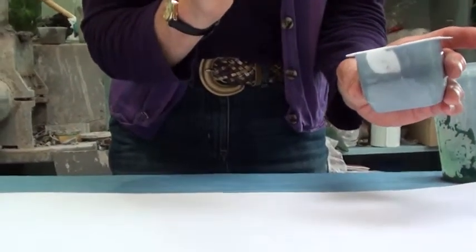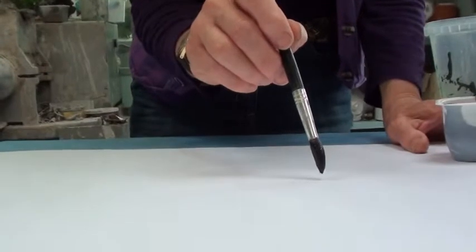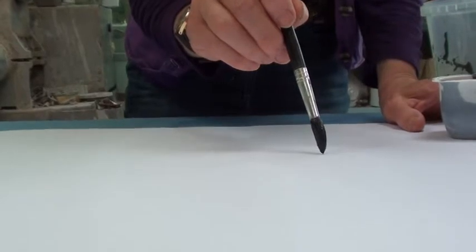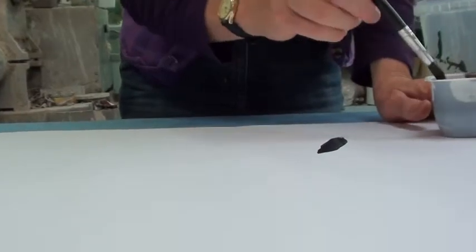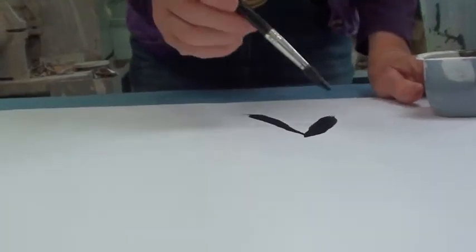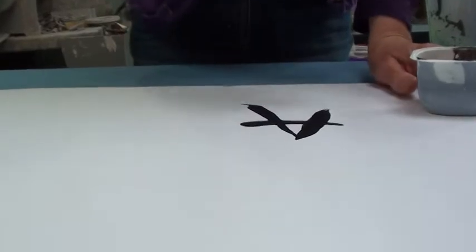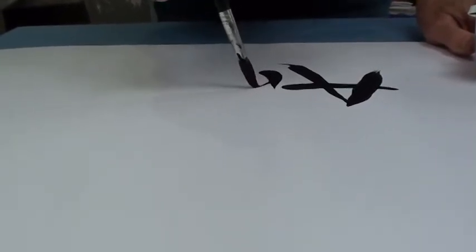To start I'm just going to write my name to show how you can make different marks with this brush. So I'm going to put the point down and then press down to make a mark. You can see I'm making different marks that are going to make up the letters of my name. By using different pressure the marks become thinner and thicker.